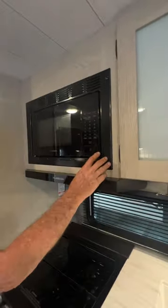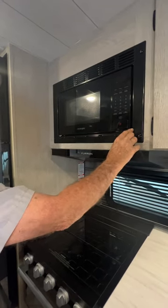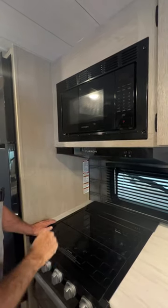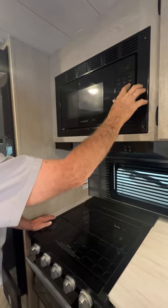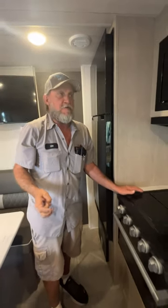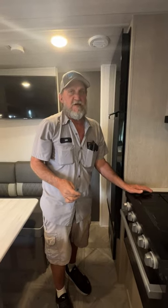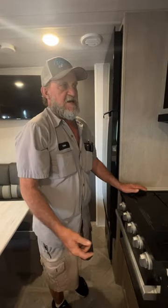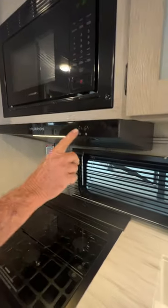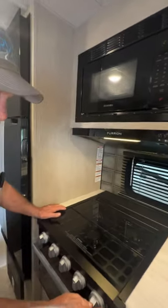The microwave did warm my coffee up two days ago — punch in whatever time you want for that. It also has a clock button you can set. The only reason I set the time on the microwave is so I can tell if I've left the trailer and come back to it whether it's lost 110 power — if it doesn't have the proper time, that's how you know.